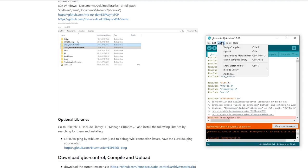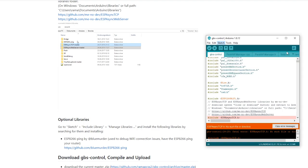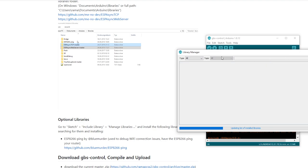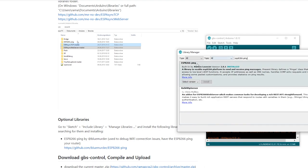Once you've added those files to your library, go to Sketch, then Include Library, then Manage Libraries, and make sure that these are installed. Simply type in the name and make sure they're installed as well as updated.